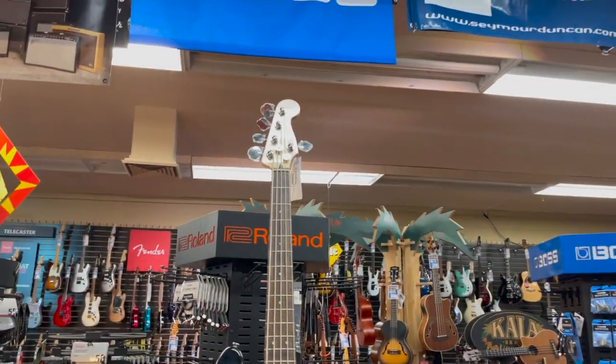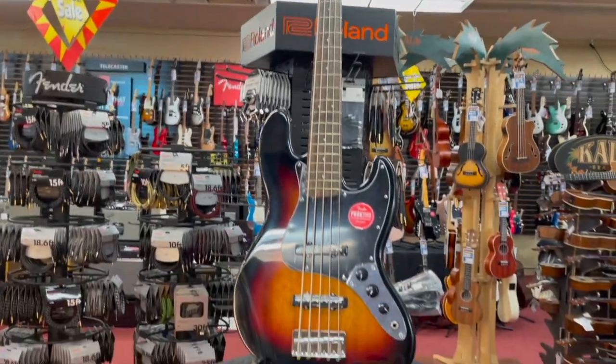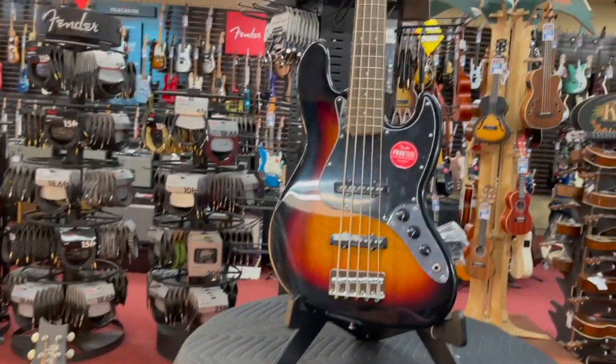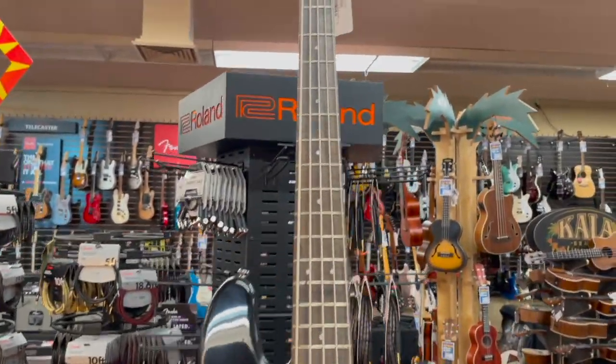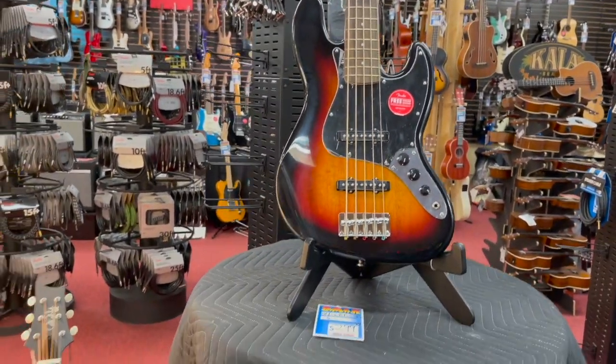Hey everybody, Matty T here at the Tweet Up Music Store and we're going on a little tour of the Tweet Up Music Store today. It is August 25th, 2021. We just got in this Squire five string jazz. Those are $2.99, really good value.